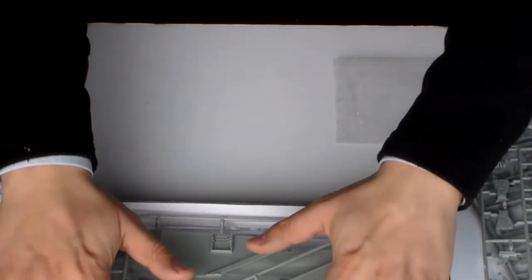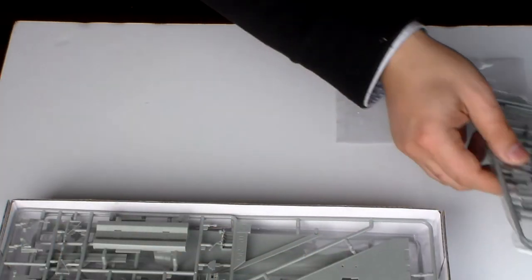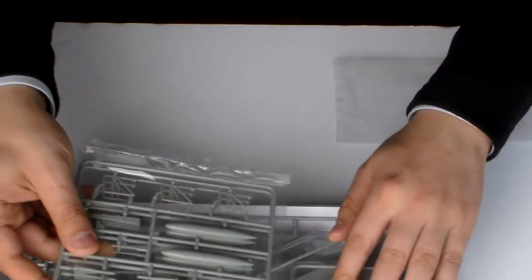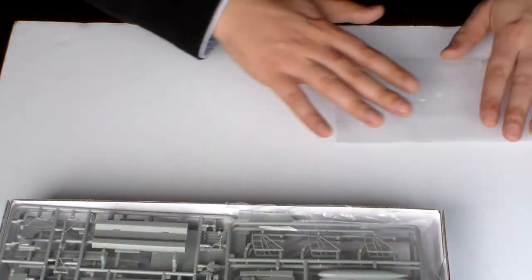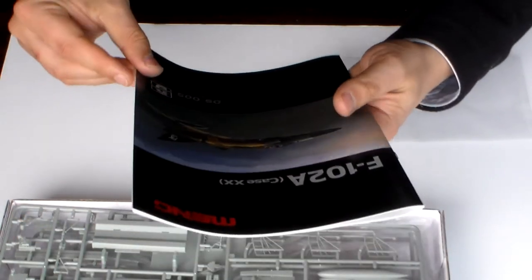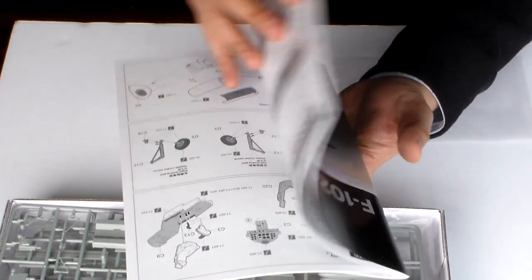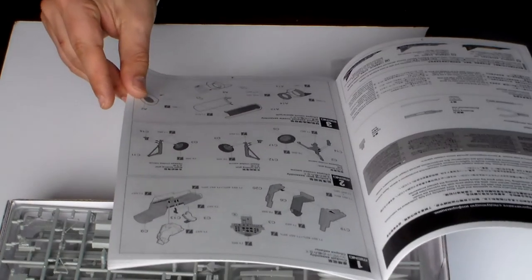This one will be built also. This booklet is fantastic — this is the Dimorphodon series. It's fantastic.